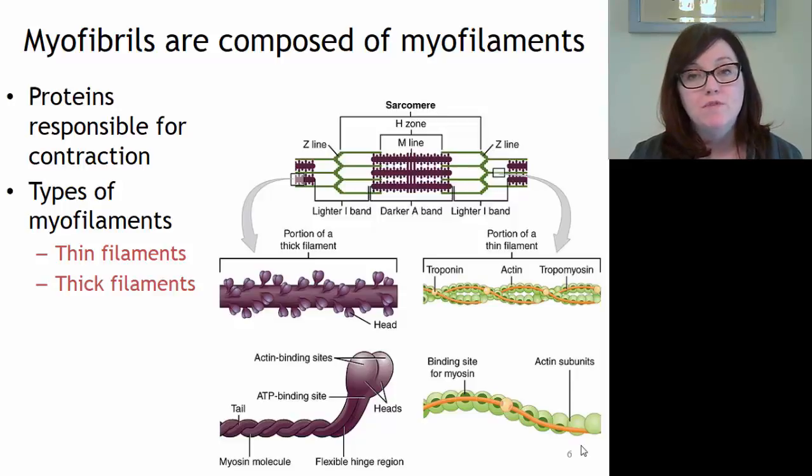Let's take a closer look at the myofilaments, which are the contractile proteins we find inside of the muscle fiber. Inside of the muscle fiber we have bundles of myofilaments called myofibrils. When it comes to the myofilaments, there are two types: thick filaments and thin filaments. The thick filaments are thicker than the thin filaments, hence the name. The thick and thin filaments are organized into a very particular pattern inside the myofibrils.